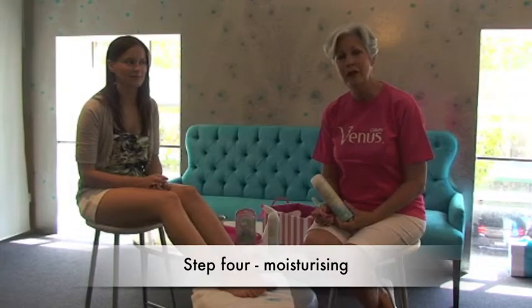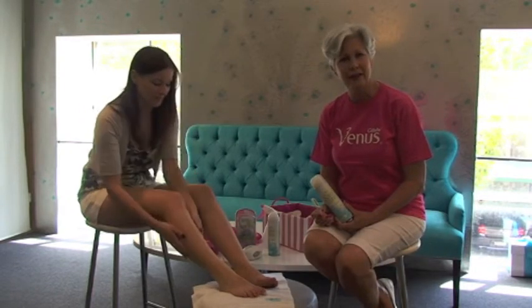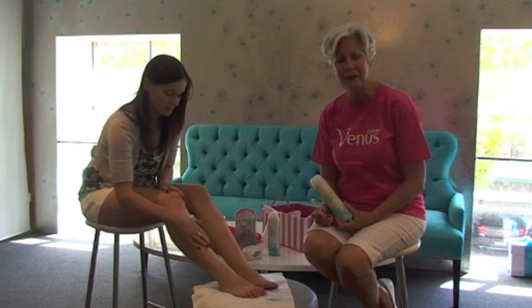Remember when you've finished shaving to make sure you put a moisturiser back onto your legs, because basically you're exfoliating — taking off dead skin cells — and that adds the conditioning treatment you need for the summer here in Australia.